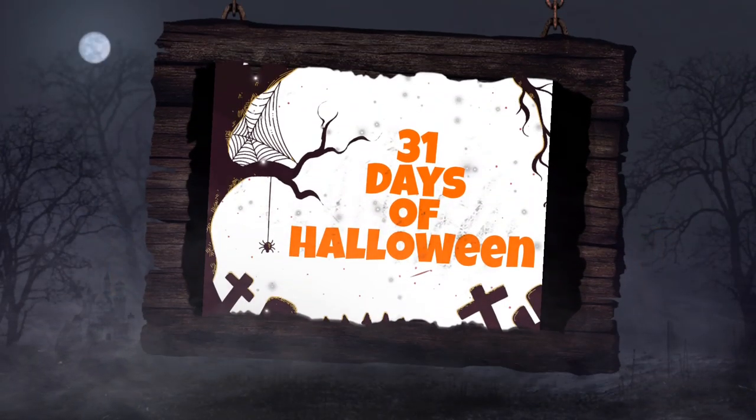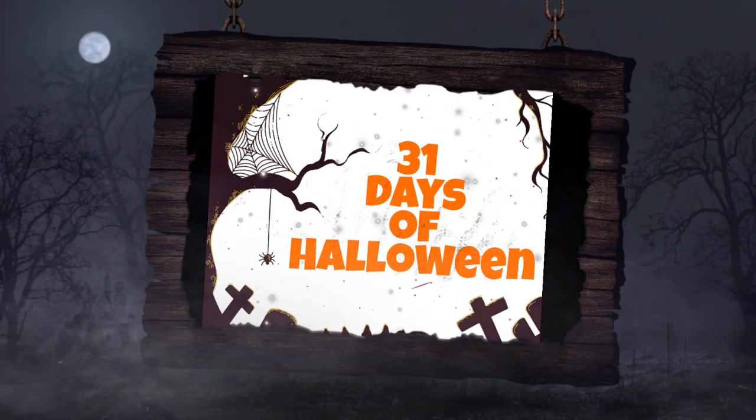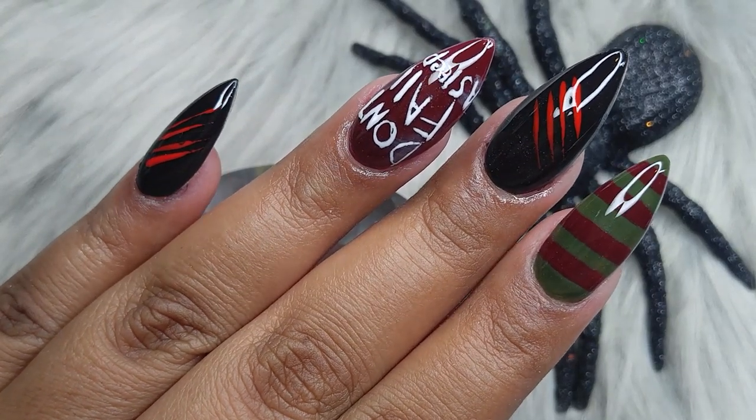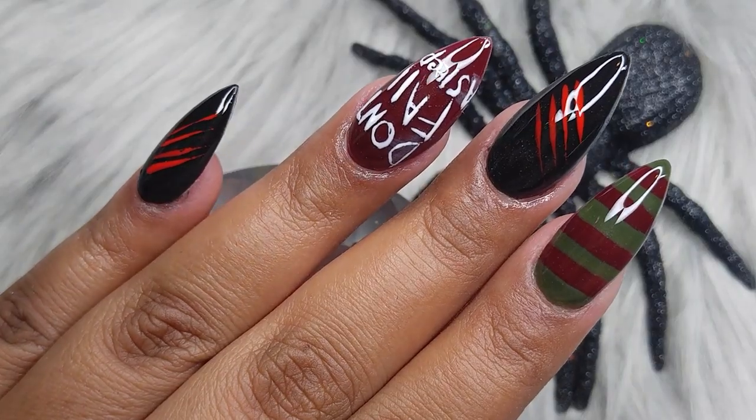Hey chicas, how is everybody doing? I hope everybody is doing great. Today we're going to be working on this Freddy Krueger set. I hope you guys like and enjoy it. So let's begin.